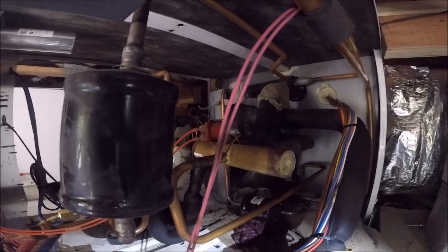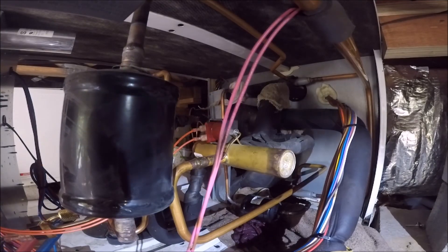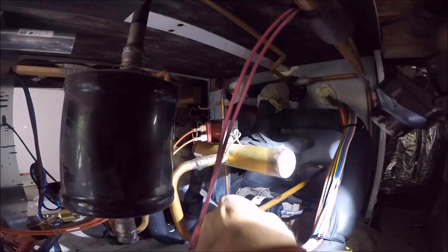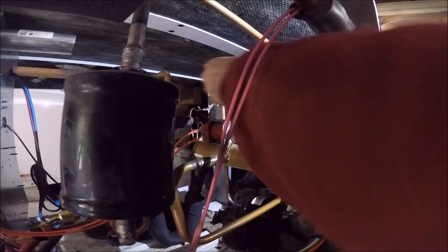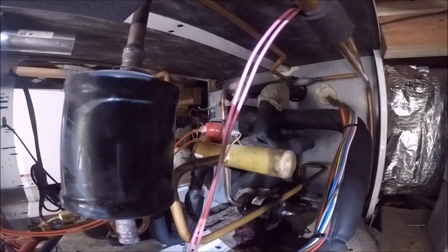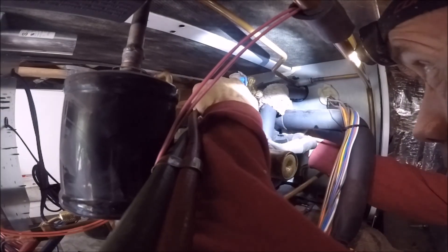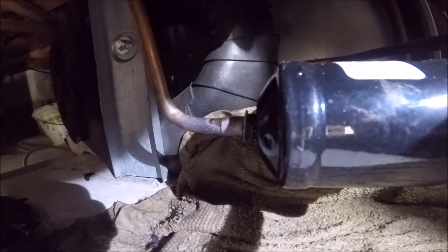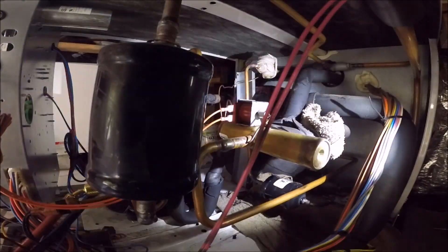There's some tight spots. All that brazing is done. Pressure test — pressure test for leaks.